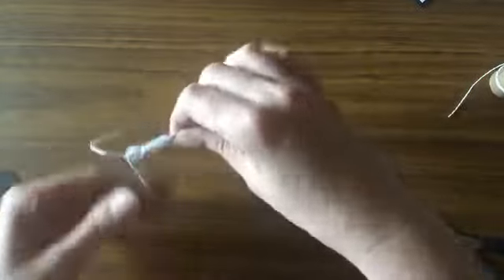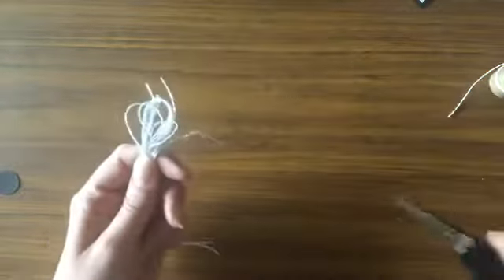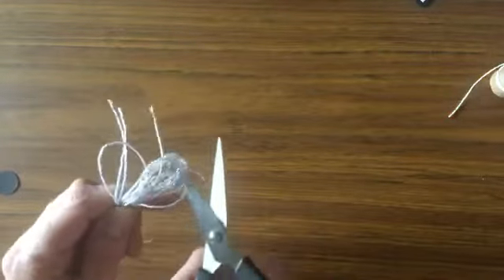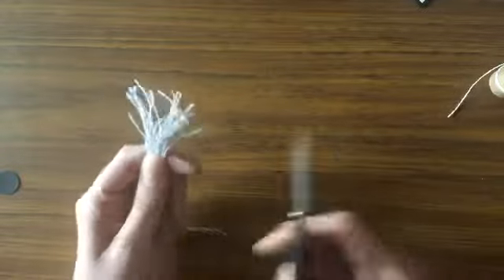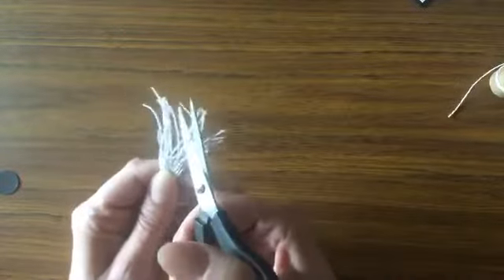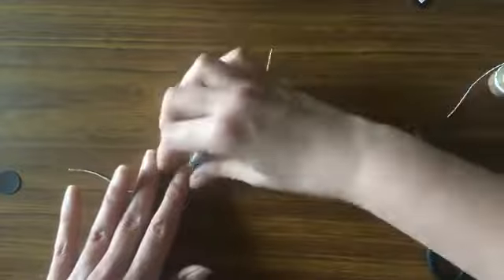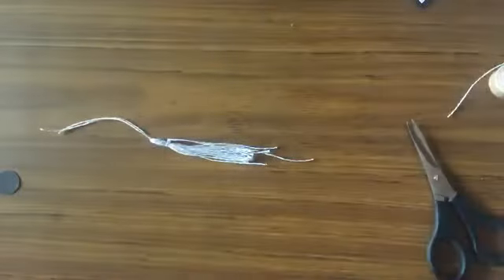Now I have all this looped stuff at the bottom, so just take your scissors and cut off all the loops at the bottom so that you have fringes for your tassel. You can do this with any baker's twine, or you can buy pre-made tassels — whichever you prefer. Since I have a lot of baker's twine I decided to just make my own.